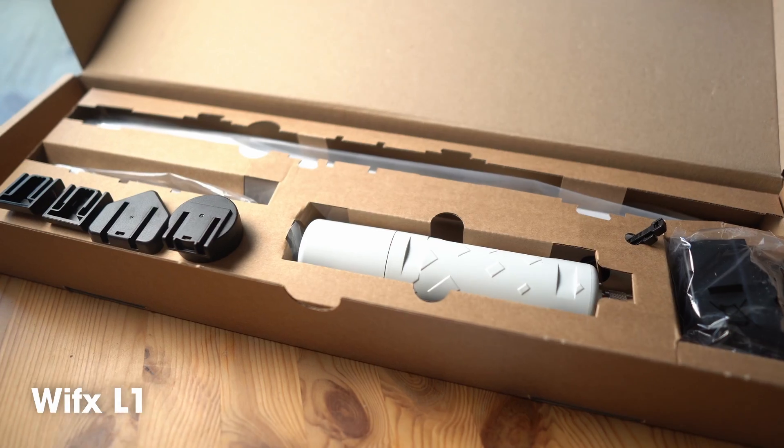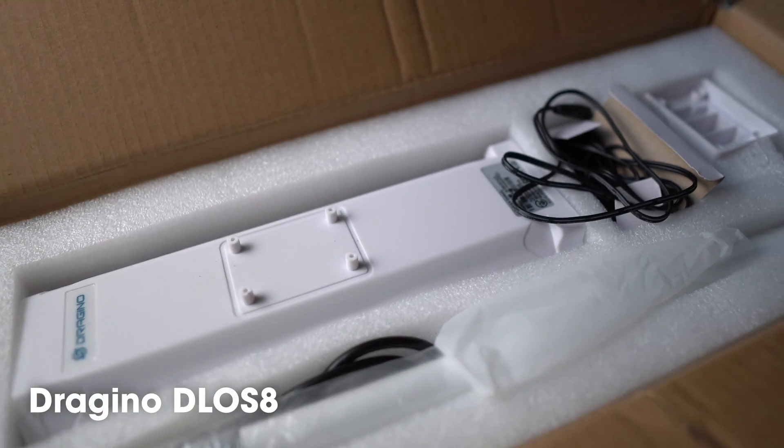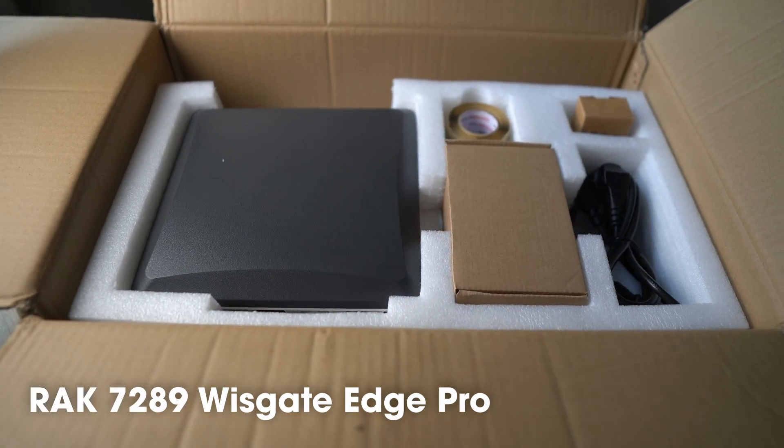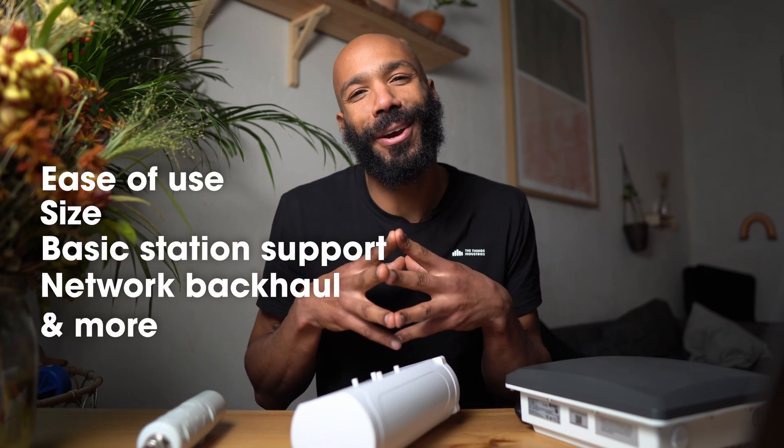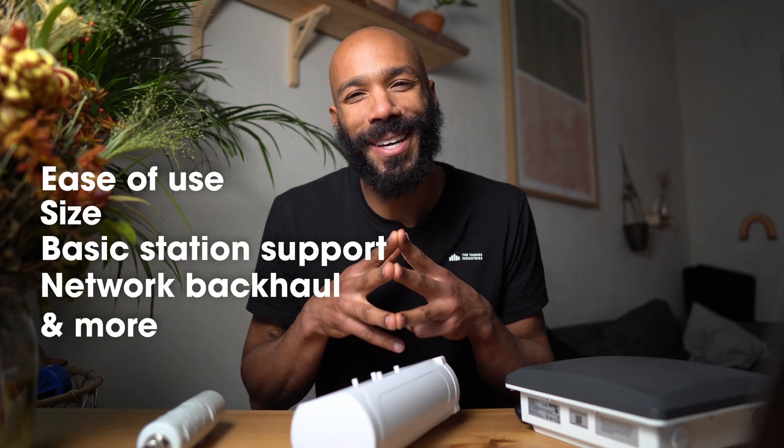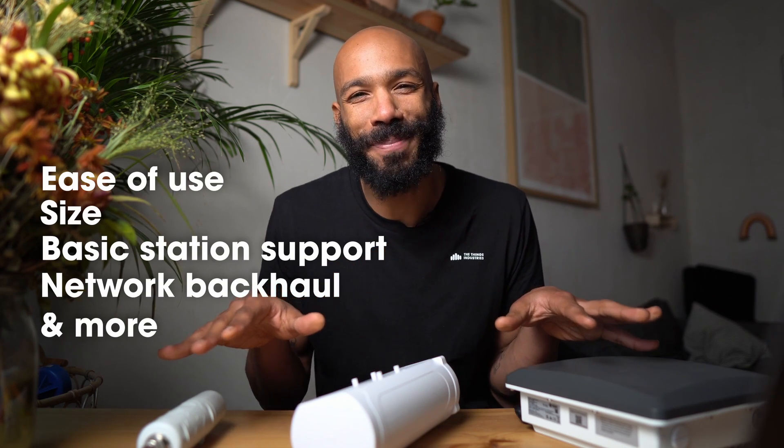Today I'll look at the Wifix L1, the Dragino DLOS8, and the RAC7289 Wisk8 Edge Pro. I'll look at characteristics like ease of use, size, basic station support, network backhaul, and other characteristics to try to give you a good idea of what it's like to use these gateways. They are, of course, all excellent LoRaWAN gateways, and they all work perfectly with the Things Stack. As always, if you want to know anything more about LoRaWAN, at the Things Industries and the Things Network, we've got lots and lots of documentation and information to help you get up to speed. Just look in the description below.